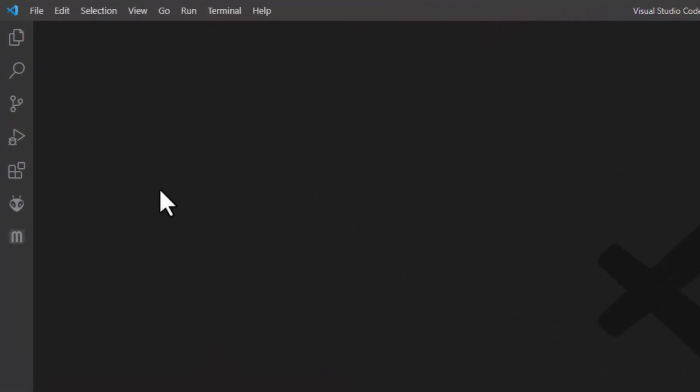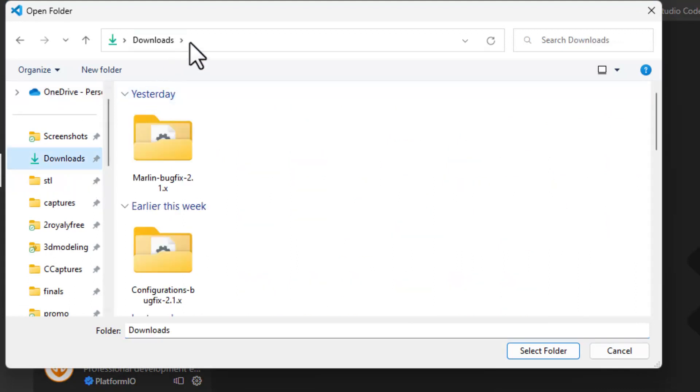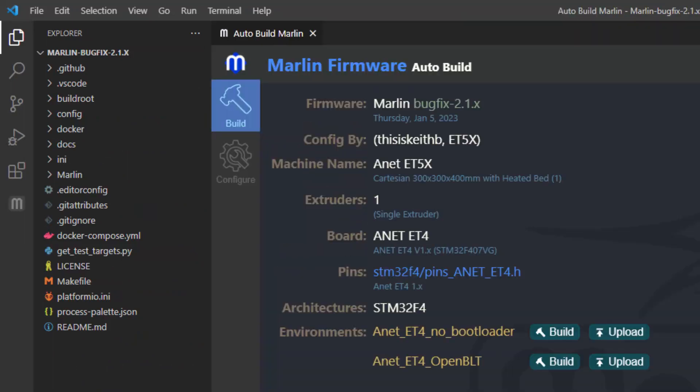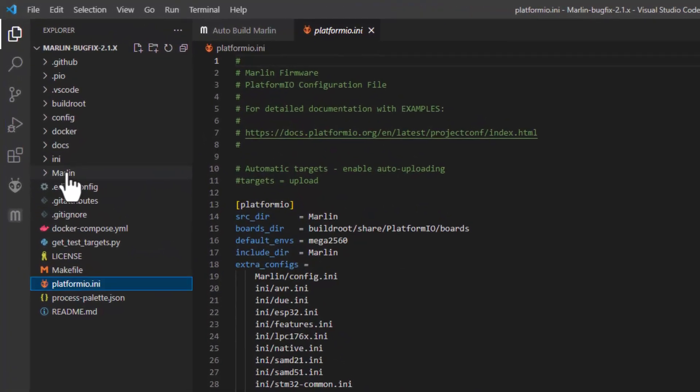Now in Visual Studio Code, make sure you have the PlatformIO extension installed. You also need Auto Build Marlin — that's what makes this process so magical. Go to File and choose Open Folder, browse to your Downloads, and select the Marlin bug fix 2.1 folder. Stop right there — do not go into the next folder, just hit Select Folder. Give it time to build all its pieces and parts and get ready. Make sure you let it build and double-check before moving to the next step where you actually use Auto Build Marlin.